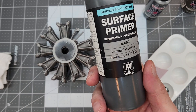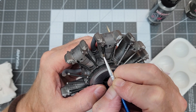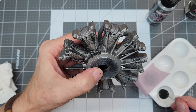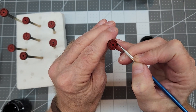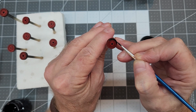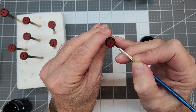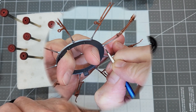Next I'm using Vallejo German panzer gray to paint our push rod tubes - just painting the long sections and leaving the little sleeves or couplers in the metallic we sprayed on the whole assembly. While doing brush painting I'll also fill in our rubber tires. You could paint these tires with just a metallic edge to simulate a metal wheel, but I think the black makes a nice contrast.